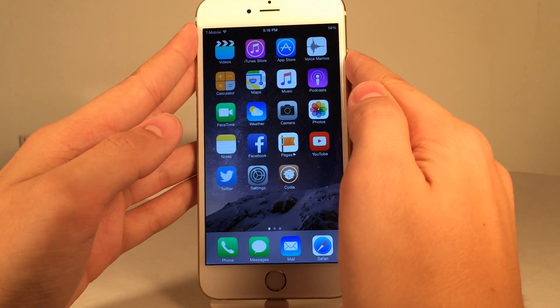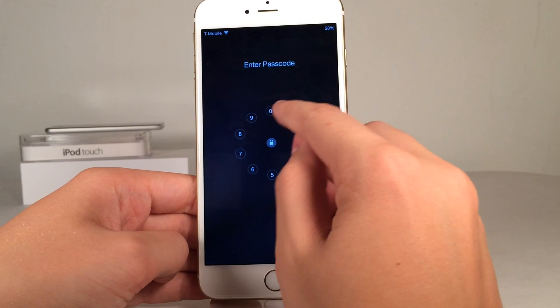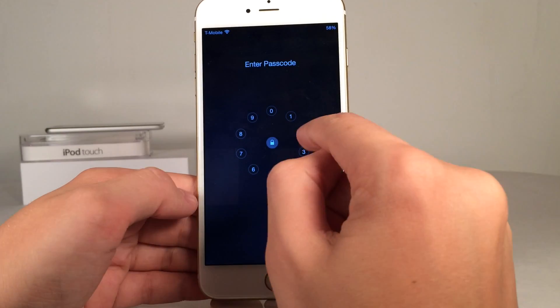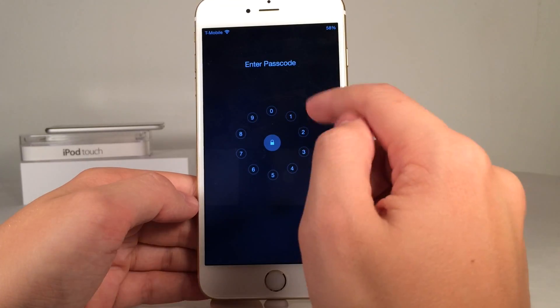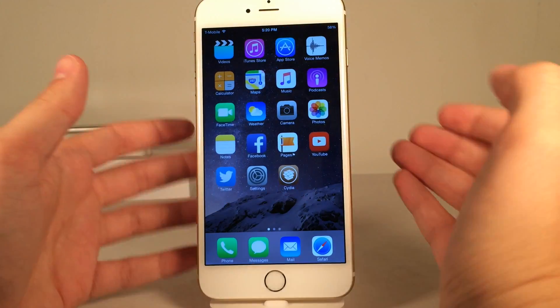You can also drag and drop these numbers onto the little unlock button in the middle. The number is free-floating and you can just drag it right on there. You'll notice whenever you input numbers the little unlock button gets bigger and eventually turns red or green.